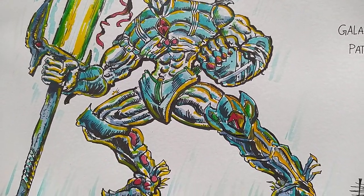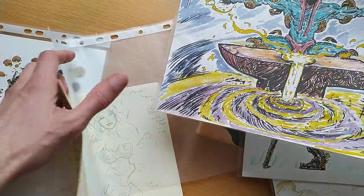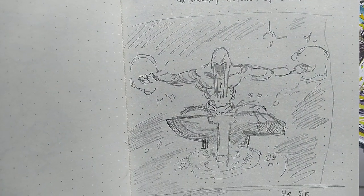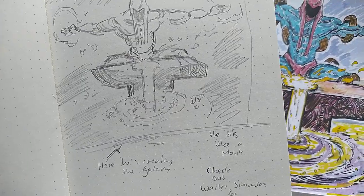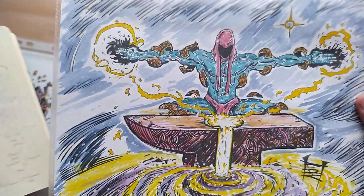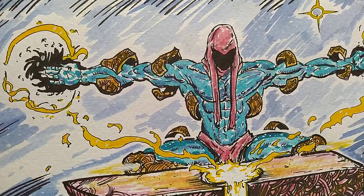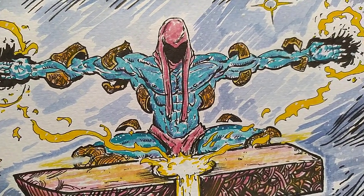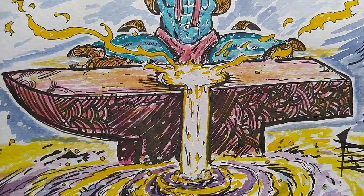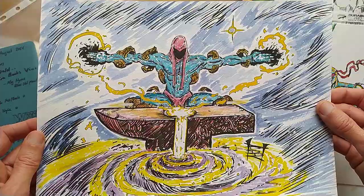You start a piece, you make it bite-size so you can finish it, and then once you finish a piece you do another — that's how you develop. Here's a Kronk with a bit of light from the side — just two or three colors, which is always a good idea. You have a certain color palette; you can't choose from a million colors, you choose three or four at max. Here I did my Luna sketch, and here my Grimx — Creator of Galaxies — this is what he looks like, forging a galaxy. Check out Walt Simonson and William O'Connor for this.